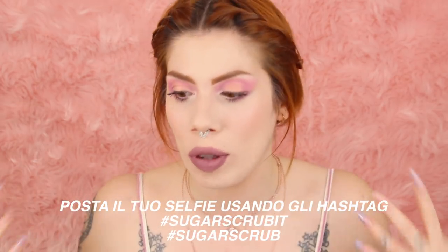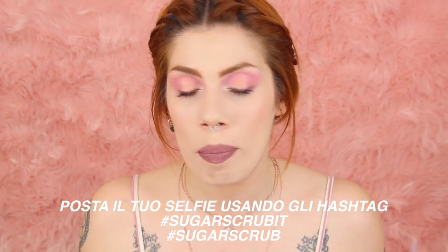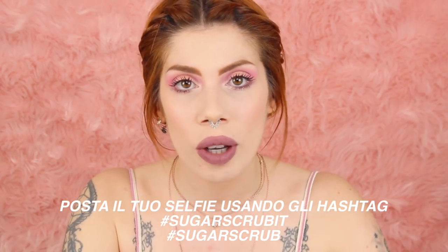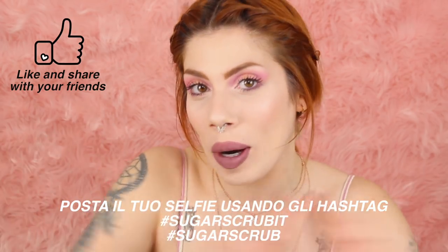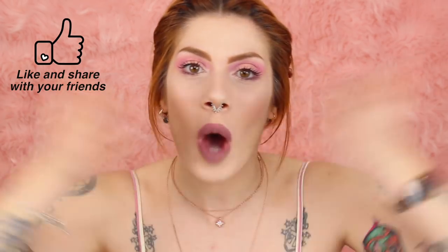Io ho finito, spero che la mia pelle vi piaccia. Spero che questo video vi abbia tenuto compagnia e vi abbia fatto scoprire dei prodotti nuovi per la skin care. Se vi è piaciuto lasciatemi un bel like. Ci vediamo al prossimo video e grazie per aver guardato. Ciao!